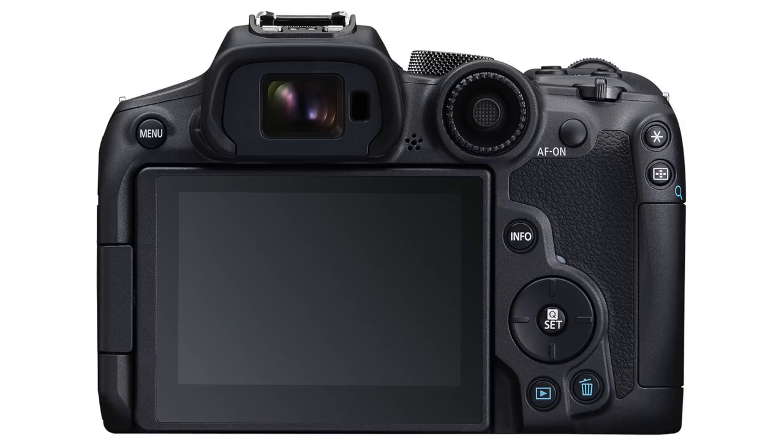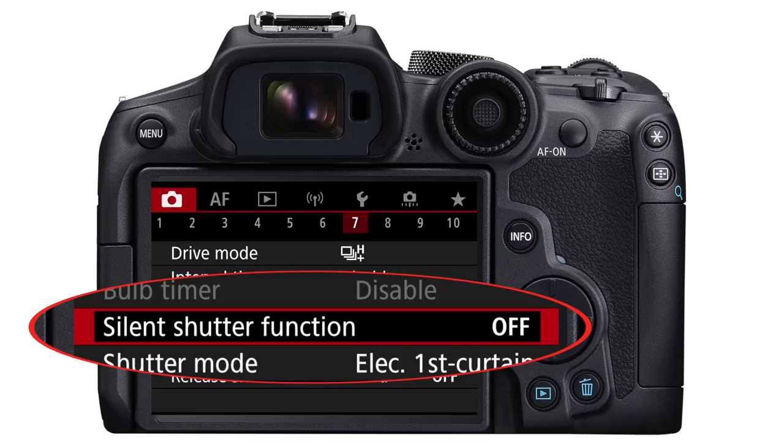There are two types of RAW file: RAW and C-RAW. C-RAW is Canon's RAW file and it's just compressed, so it takes up less space. In wildlife photography, you'll find you can easily take hundreds or even thousands of pictures, so you're going to be really glad for saving a little bit of storage space. Next, in the menus, we're going to turn on the silent electronic shutter. On the camera tab, page seven, go to silent shutter function and set that to on. Now your R7 shoots completely silently.